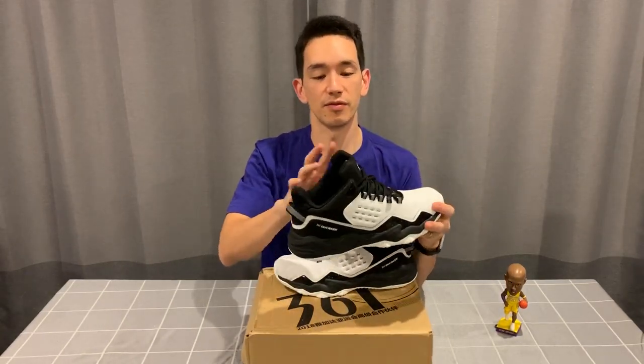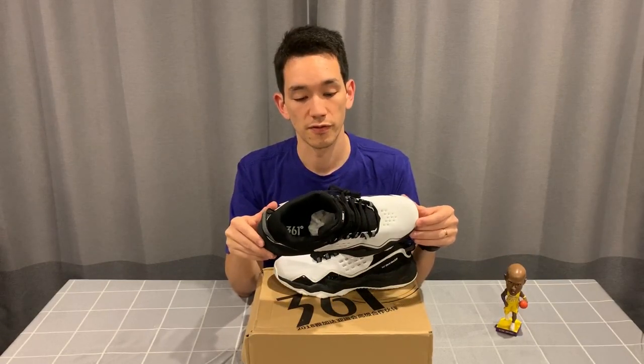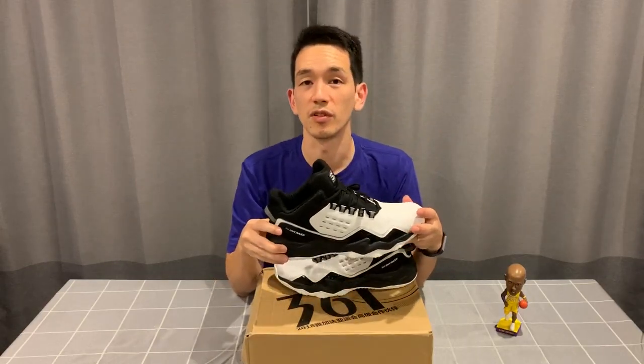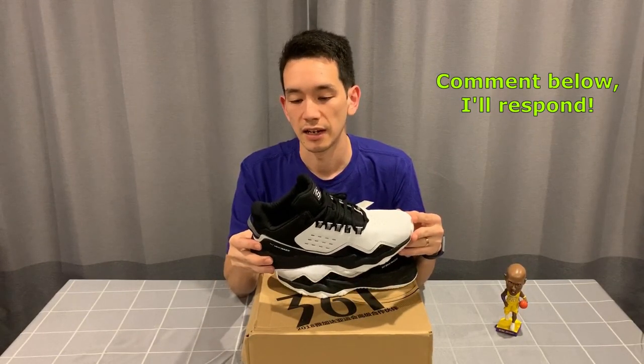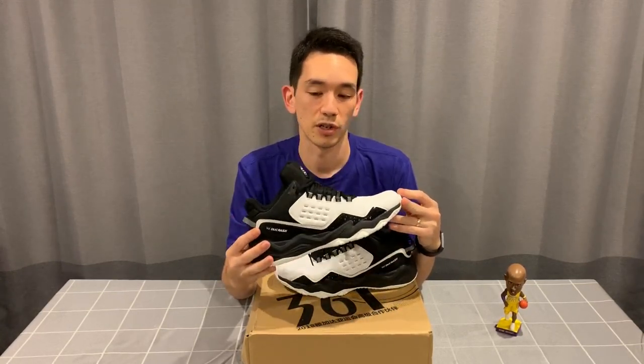Quick note: I don't actually have model names for most of these shoes. I do have model numbers which come on the shoe boxes, so if any of you want a model number, please let me know down in the comments below. It's hard to track down individual model names for these, especially because a lot of it's in Chinese.